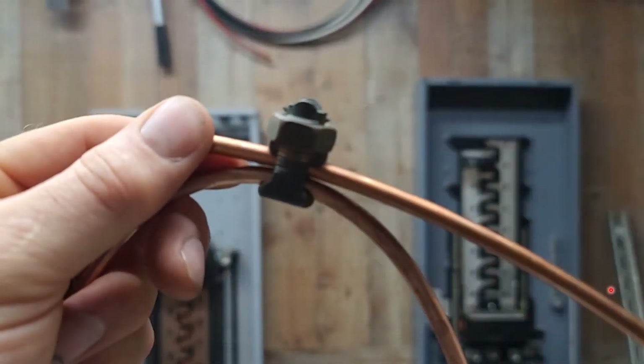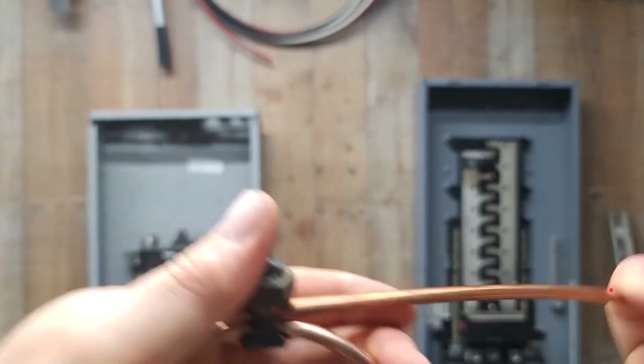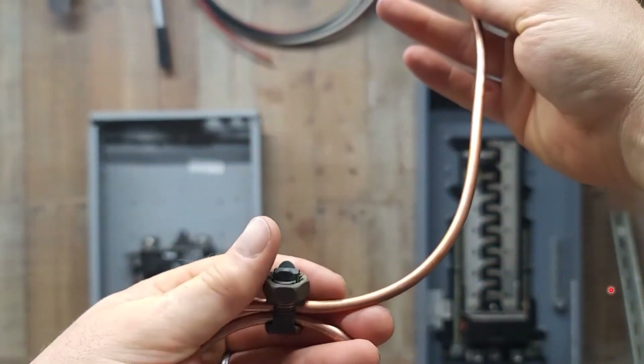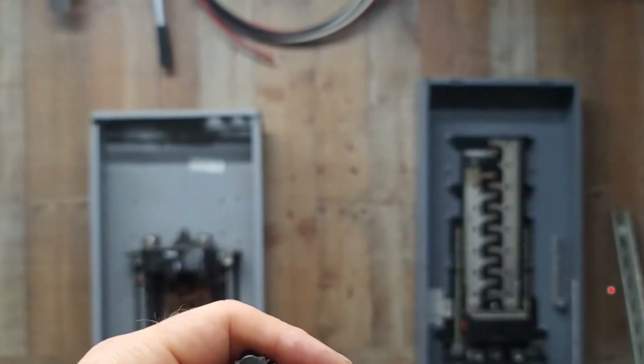Yes, you can — legally. Make sure you approve this with your electrical inspector, but according to NEC, you can tap on and branch out. You could do a ton of individual pieces; it does not have to be one solid run going all the way around the pool. You can branch off in many directions, and it's just something you want to know how to do and how to do properly.